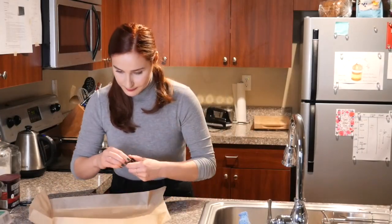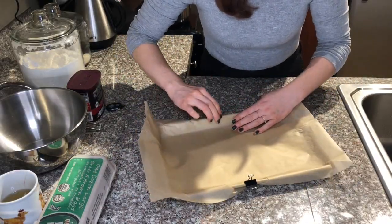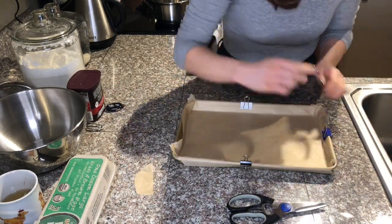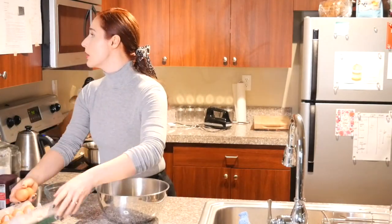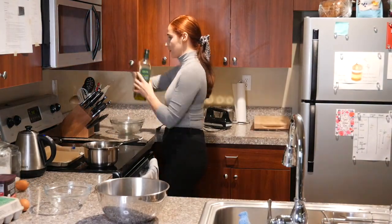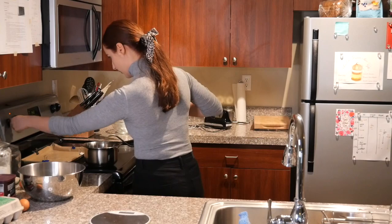I'm lining my pan and also using little paper clips to keep the parchment paper in place. Genoise sponge is done over a double boiler where we will whip our eggs and create as much air as possible.